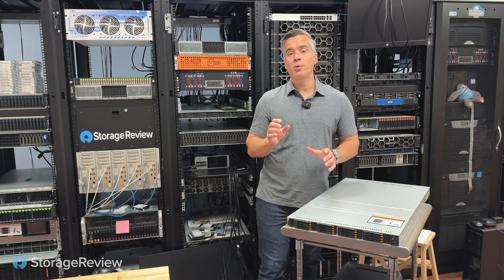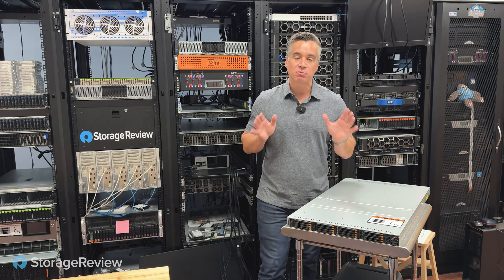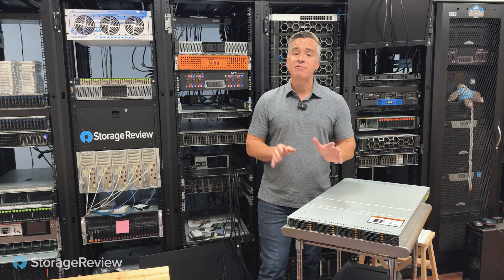If you follow Storage Review, you know that we love the SSDs from Dapu Store. They are always really high performing, and they never let us down in the lab.